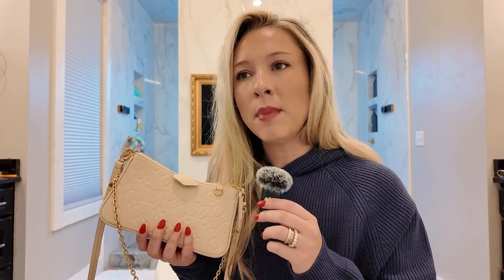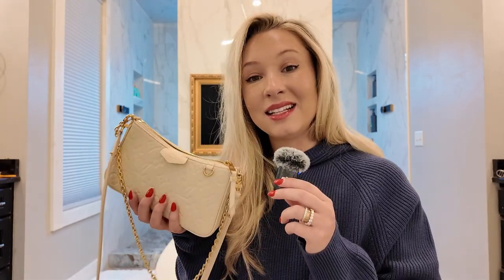We're going to talk today all about the Louis Vuitton Easy Pouch on a Strap Bag. I talked about this previously and did a video — I'll link it — where I talked about how I came to the conclusion that I wanted this bag, my thought process, and how I ended up getting it. It's a really fun bag and I've had it for about 10 months now. We're going to do a little update video and talk about what fits inside the bag as well.